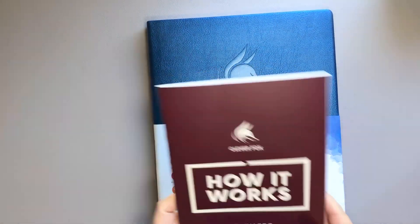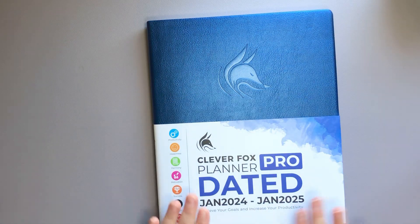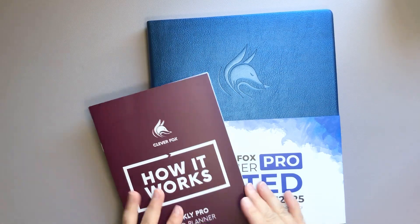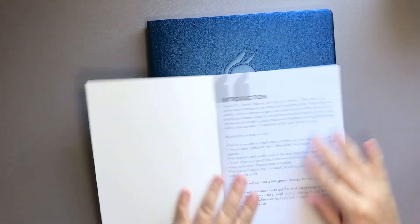What I think would be most helpful is if I did a flip through first and then we went over the 'how it works' section kind of as we go. I have not opened this yet, so we're going to do it together.